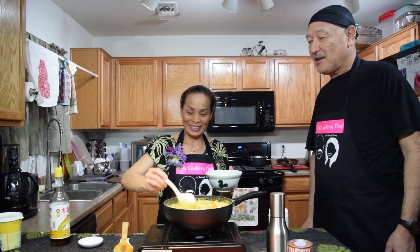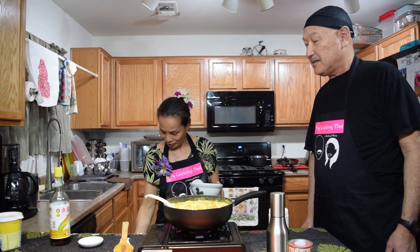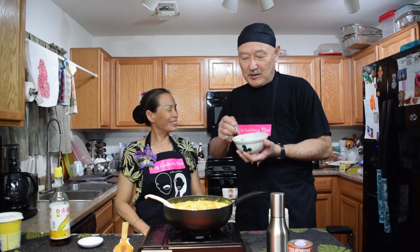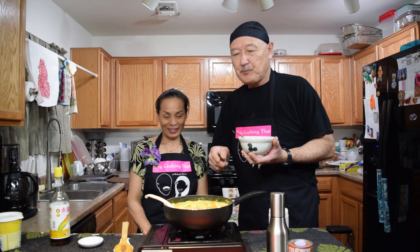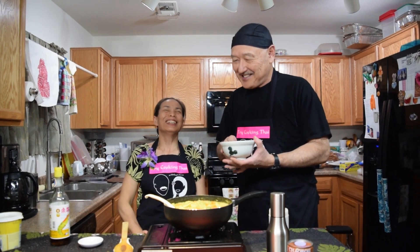So I get to taste it now — just the sauce, just a little bit. Oh yeah, this is very good. The additional powdered ingredients — the curry powder and the turmeric — actually bring up a lot more flavor. Yeah, got to be good. She had more practice than I did.